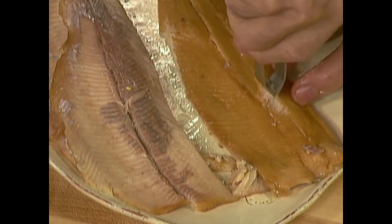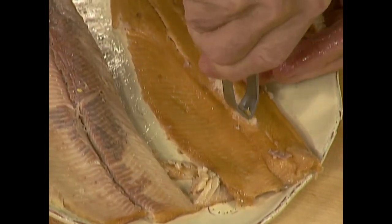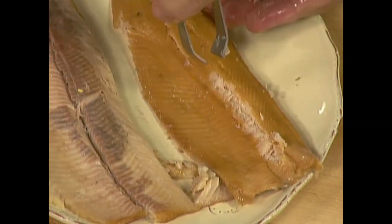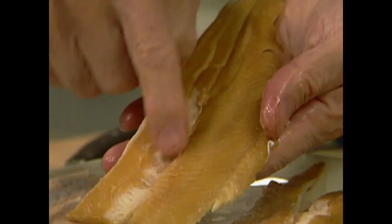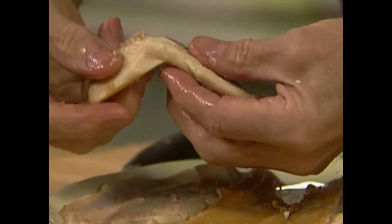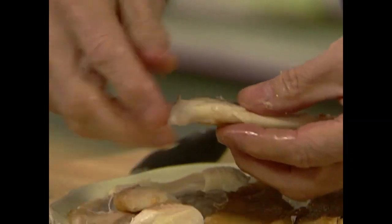Either you remove the bones with a tweezer — which is really a pain — or you can cut the whole strip out. In our case we're going to use this as is, with the bone removed, and I would like to break it while trying to keep the shape of the trout itself.